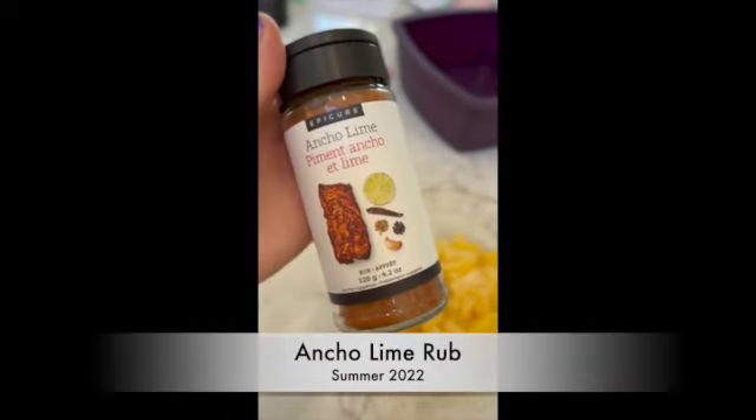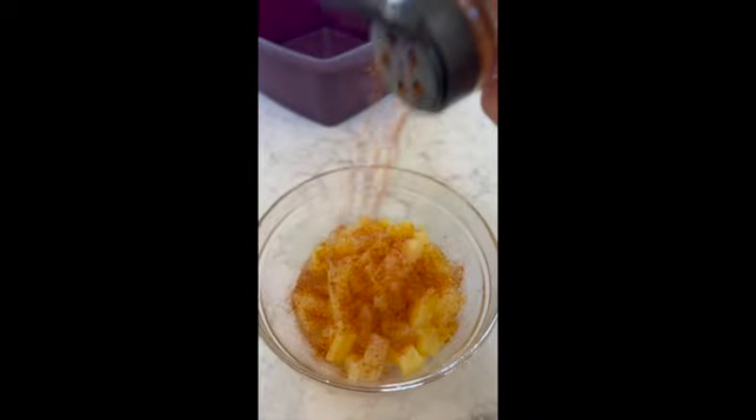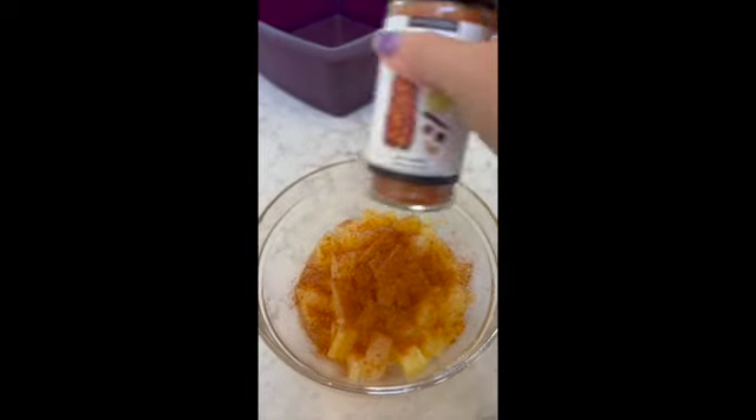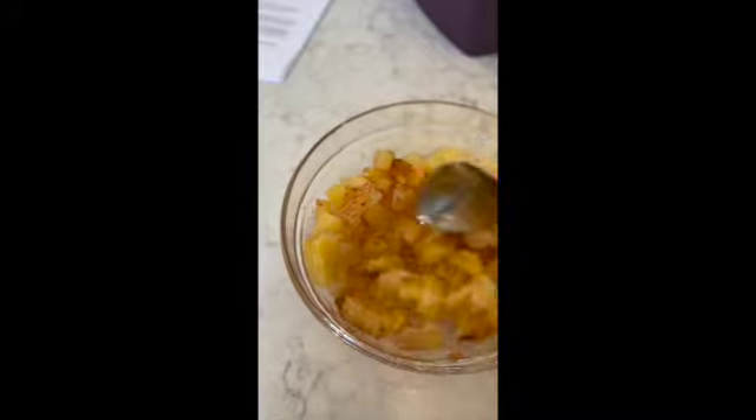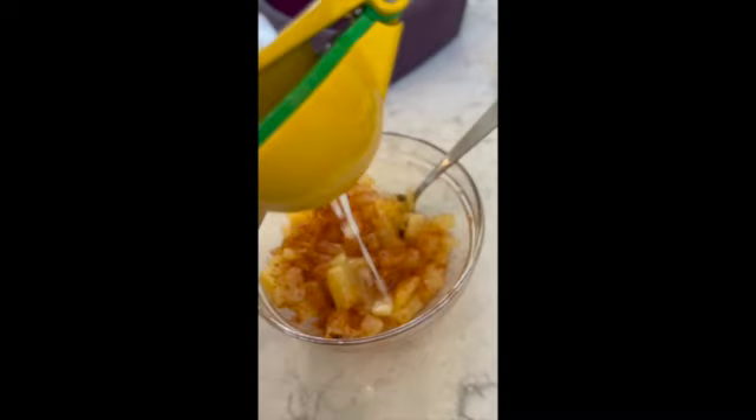New for summer 2022: ancho lime rub. This is delicious on fruit, guys. Simply sprinkle it in, mix it up. I love to add a little bit of lime juice. Think about grilled pineapple on the barbecue for the top of your burger. Add some delicious spice.